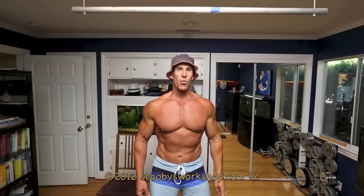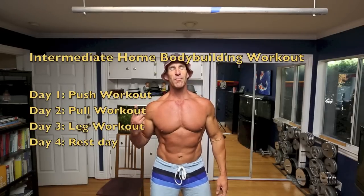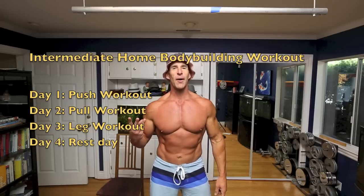This intermediate workout is broken into three separate workouts: a push workout, a pull workout, and a legs workout.